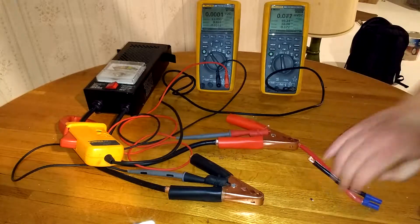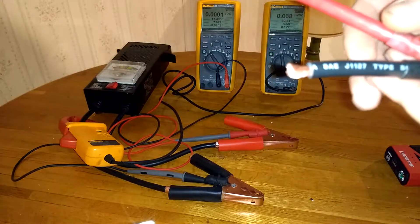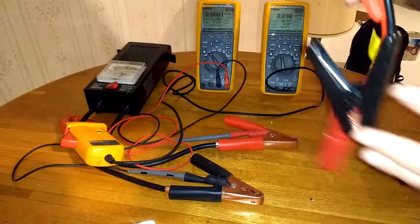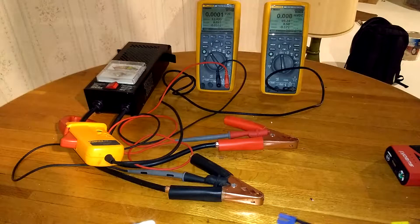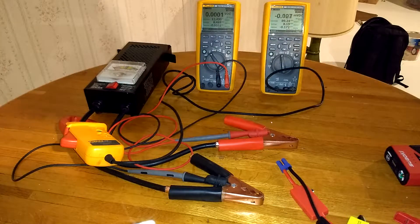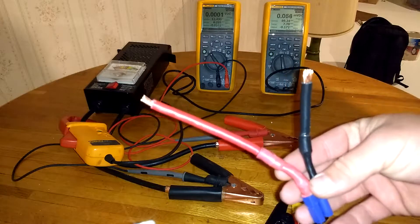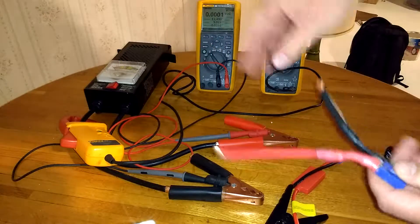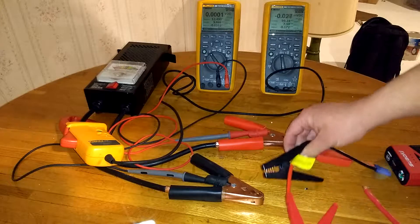The improvement in voltage drop comes from using 6-gauge wire on the new harness versus 10-gauge wire on the original clamp. The 6-gauge wire will have a lot less voltage drop. I'm also making the harness as short as possible — just long enough to reach across the battery and connect to the positive and negative terminals. The shorter the wire run, the less performance loss.